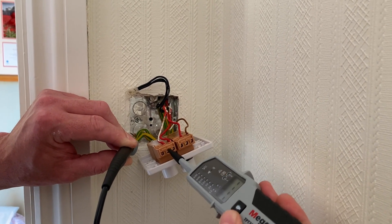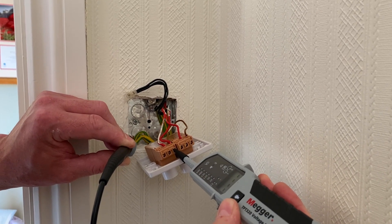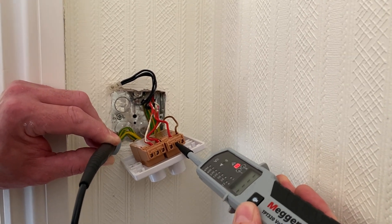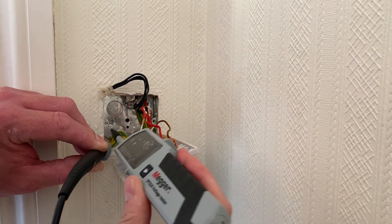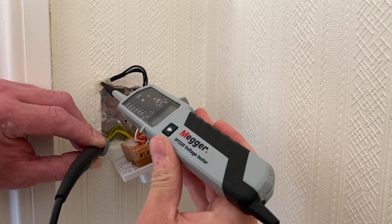If I go on to the line connection there's no continuity, but on the switching line on the other side of the dimmer there is continuity, and then on the line connection there isn't. So that's suggesting there is a path between the CPC and switching line, which seems quite odd.